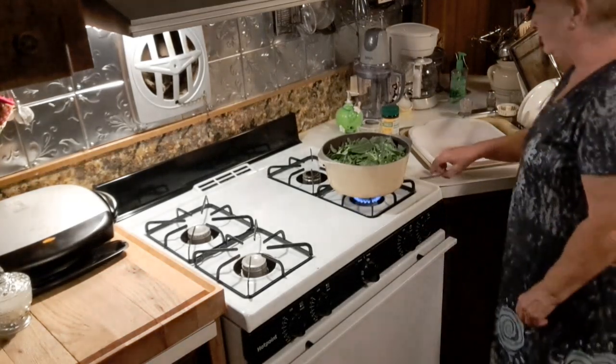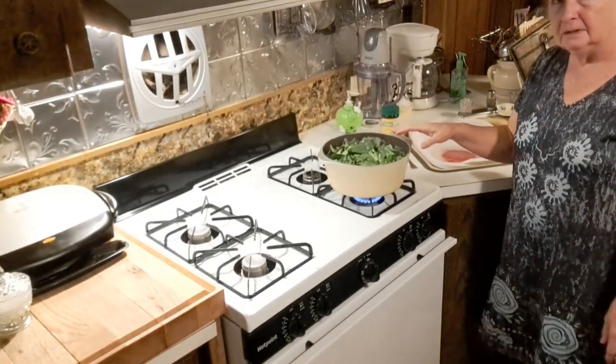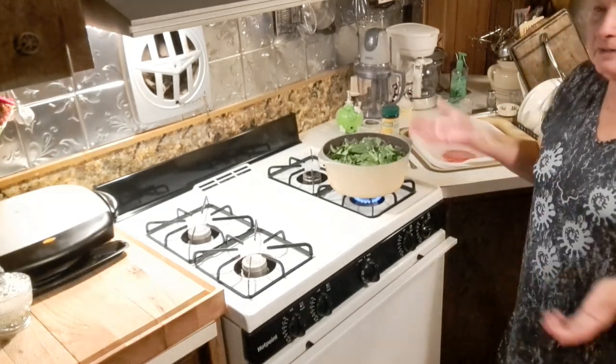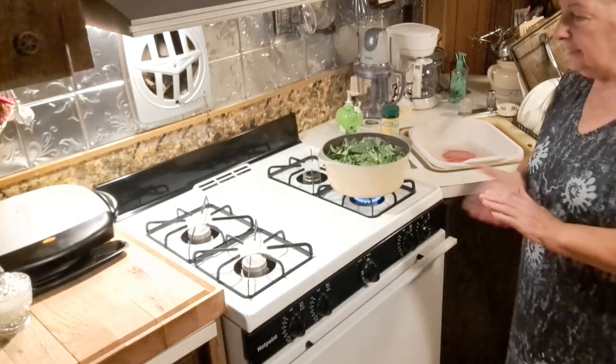And you might wonder, why are you going to cook that whole pot full of cabbage? Well, I'm going to go ahead and cook it, and I can store it in the refrigerator, or I can even freeze part of it after it's cooked, and then take it out and eat it when I want it.